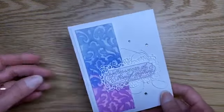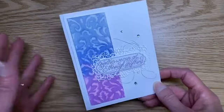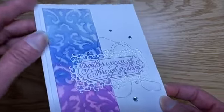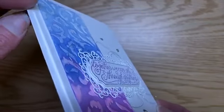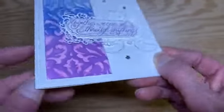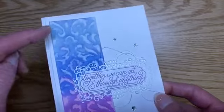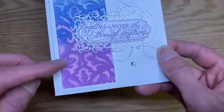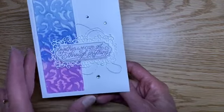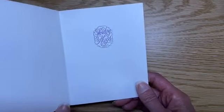This card was inspired by a demonstrator from Australia whose name is Gail Ellis. She had done one in some different colors, and I just thought it was really, really pretty. We're going to use embossing paste here — you can see how it's raised up, that detail is actually physically raised up. So it gives the card a lot of depth, and it's on watercolor paper. Then we're going to do this fun ombre watercoloring. Inside the card says 'together we can get through anything,' which I thought was perfect for what's going on in the world right now. And then inside, sending hugs.